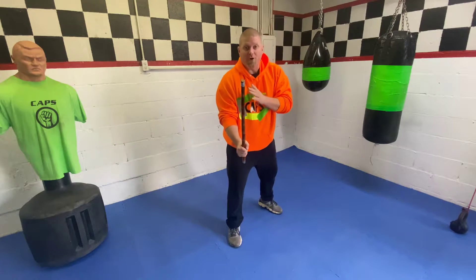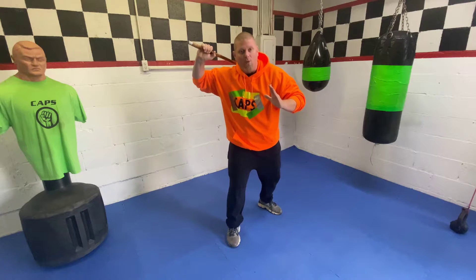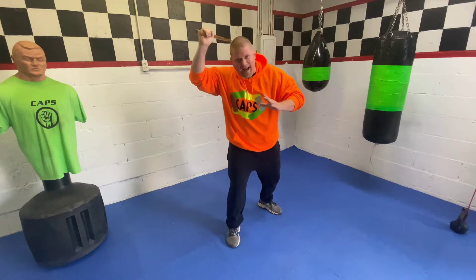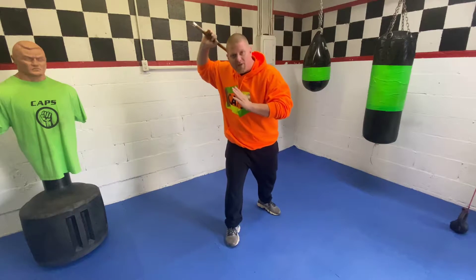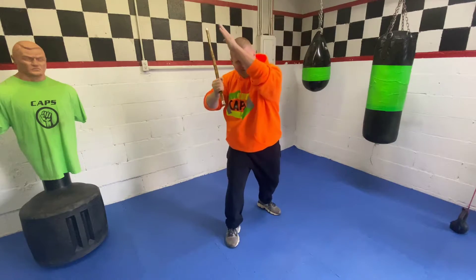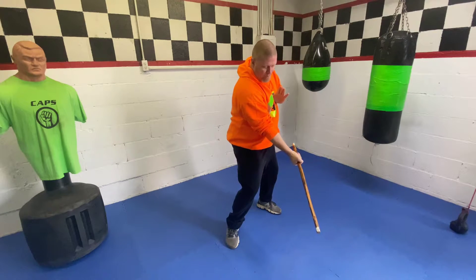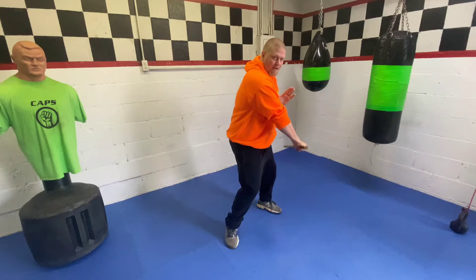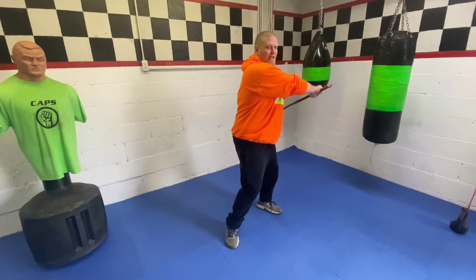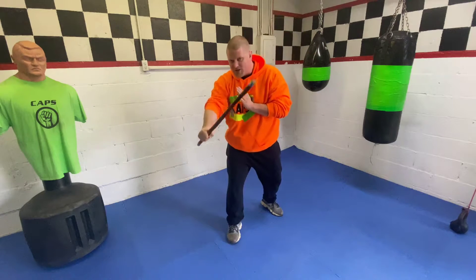From here with the stick in front, I'm going to chamber it — I bring it to the shoulder. Then I'm going to come down at a downward angle using my hips, turning my hips and coming down in a downward fashion. As the stick comes down, I'm going to rotate my pinky to the sky, then bring it up and come down again.